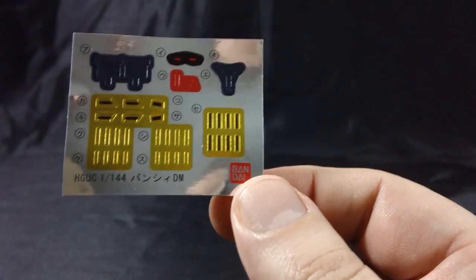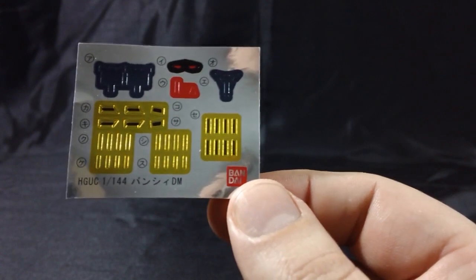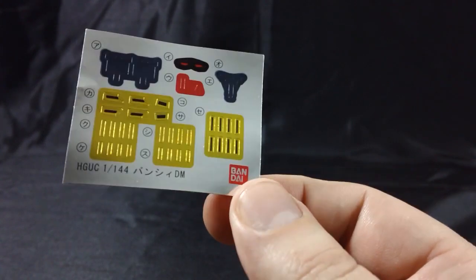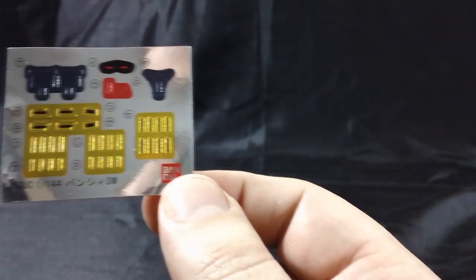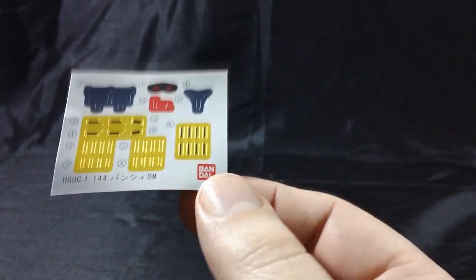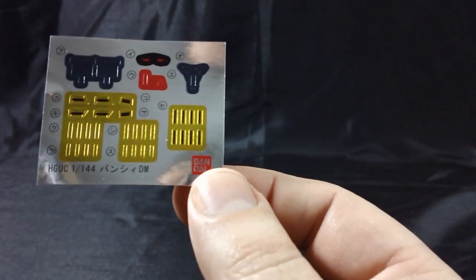Here's a sheet of stickers for the kit. Like the Unicorn Mode, there are quite a few gold and black stickers, and of course red stickers for the eyes and the sensors on the weapon. We'll see how these look on the kit when it's all put together.